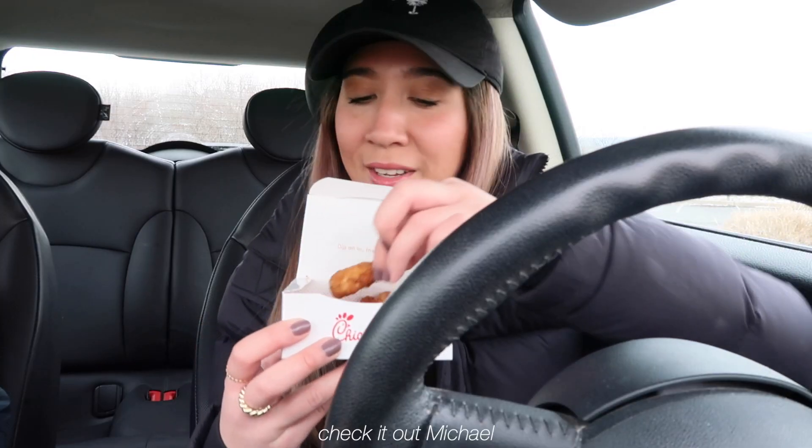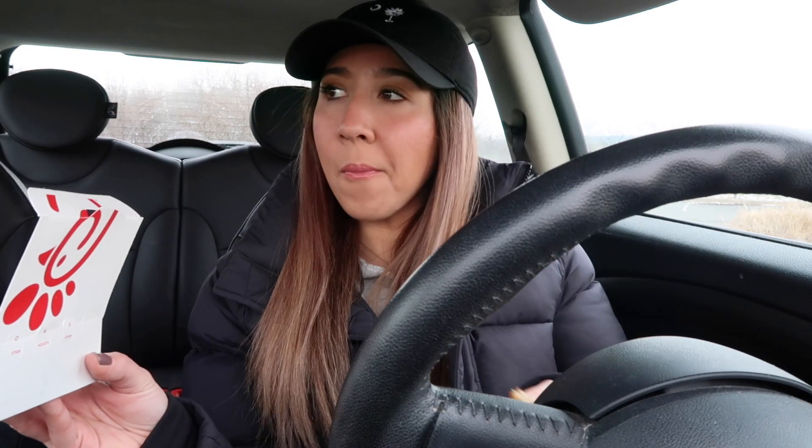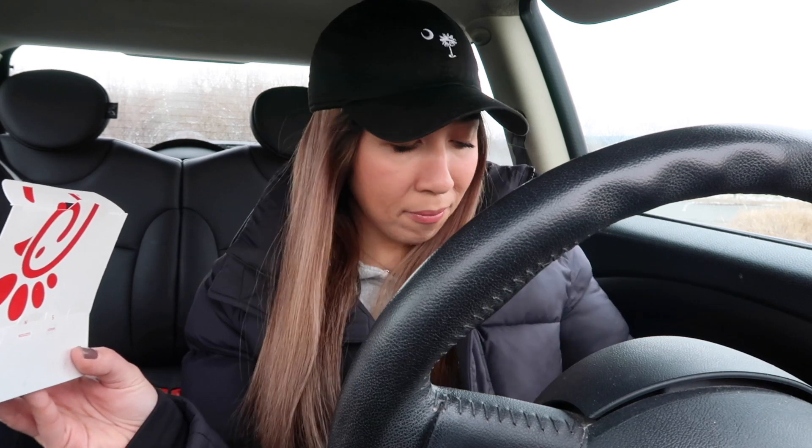Hello, check it out Michael! This is Michael's first time at Chick-fil-A — any words you want to share? Michael's never had Chick-fil-A before, so this is his first experience. I'm not going to show him eating, but yeah. I've had Chick-fil-A before — there was one near my college and I think I've only gone twice with friends. That's my story.